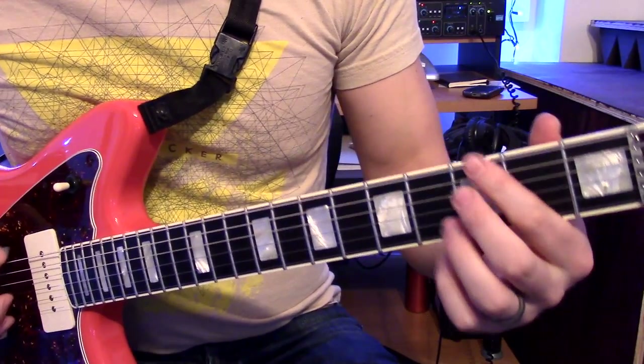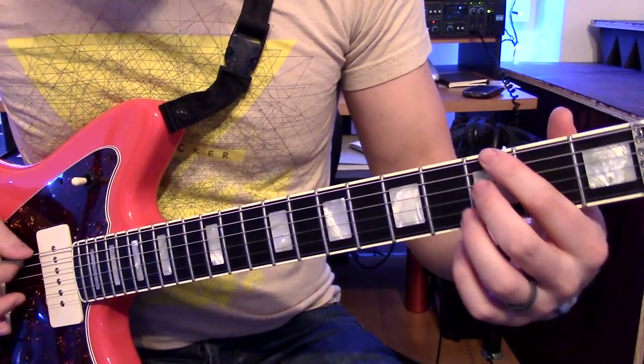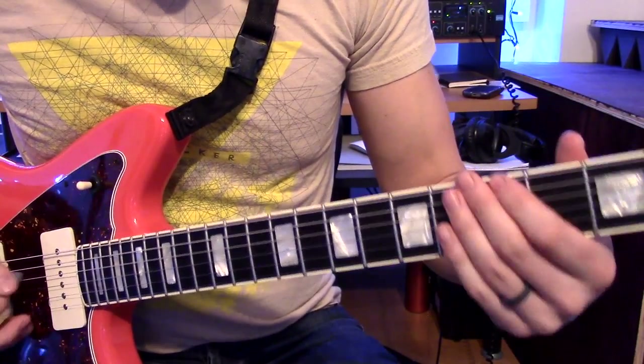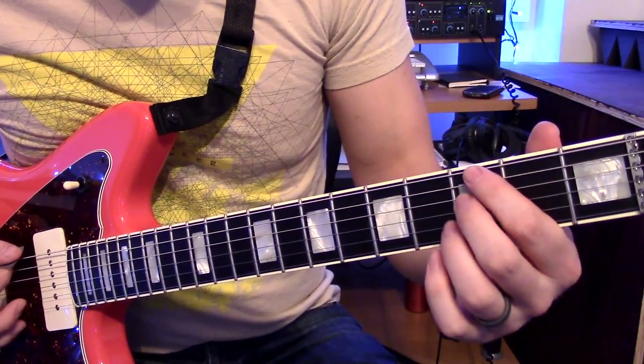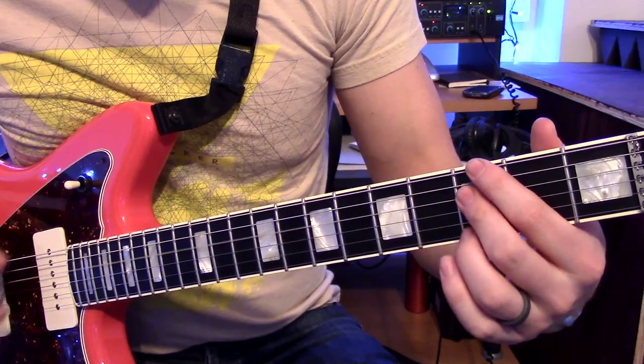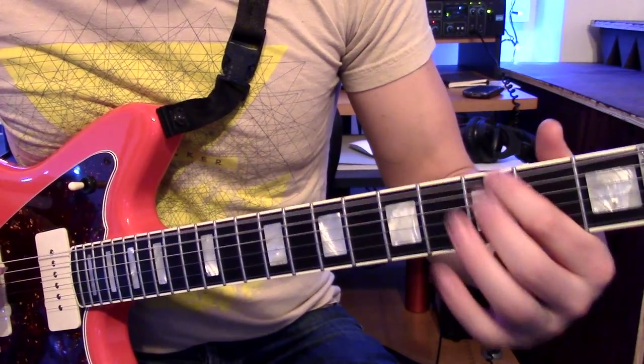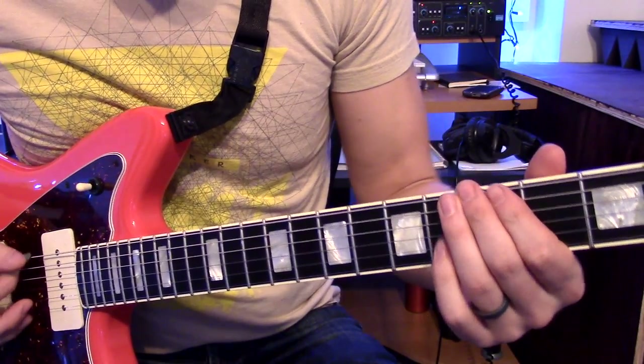I'm going to start on the third fret of the low E. I'm going to go back and forth between the low E and the D string, to the B string, D string, low E. That much together is this.